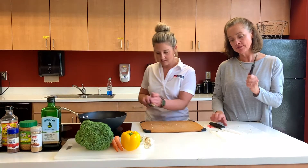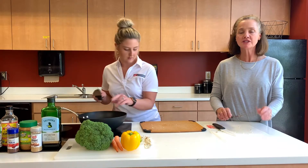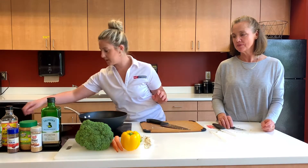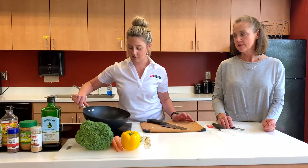I always have a small knife and a larger knife because I find myself flipping back and forth between different vegetables. We're going to turn the burner up just a little bit and let that get started.